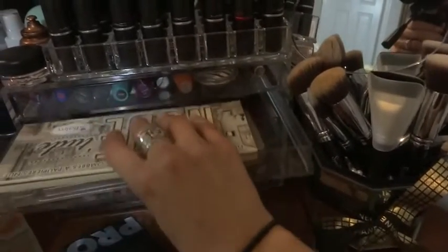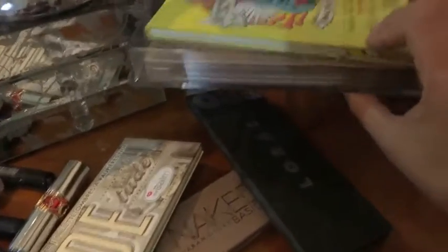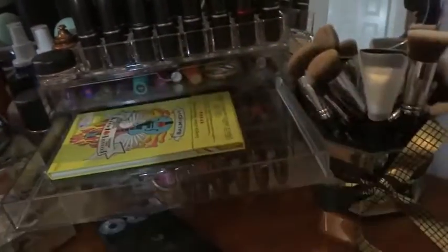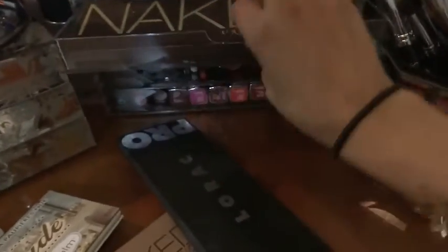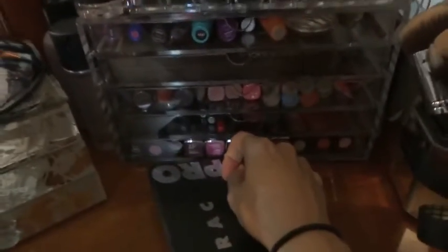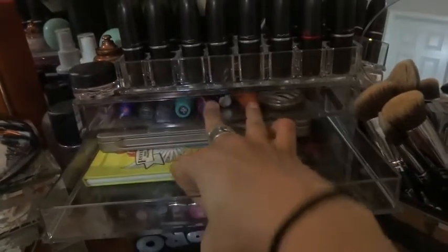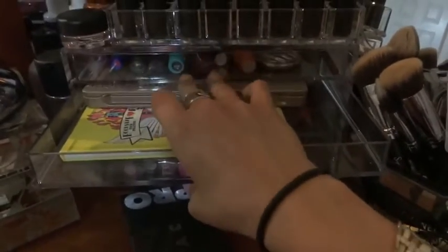I found the Balm Jovi palette from The Balm - it fits and the door closes along with the Urban Decay naked palette. So you can put the Balm Jovi underneath and the Naked palette on top and it'll close, but it does drag a little bit. Let's also try the other Naked palette - it closes but it's pretty tight.